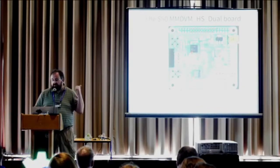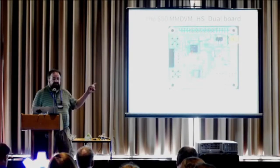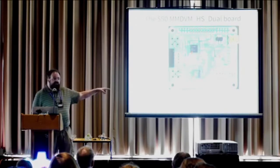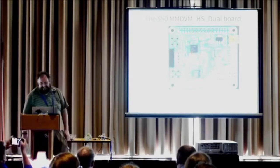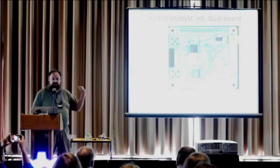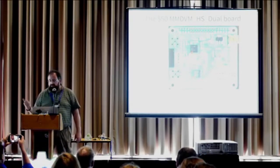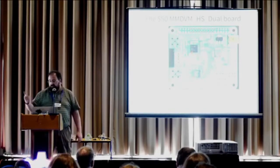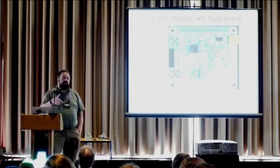If you look on GitHub under MMDVMHS dual, you'll find this. It goes for $50. You might recognize there's this company called Analog Devices — that's the SDR that does the narrowband digital. There are two of them: one for transmit, one for receive. The modem part is the Cortex M3, the STM32F103. I play around with the firmware that goes on there.